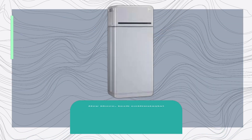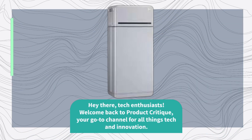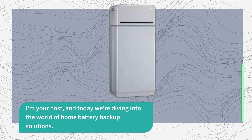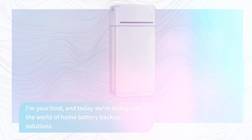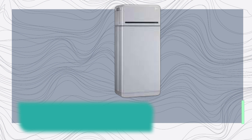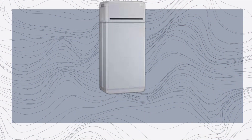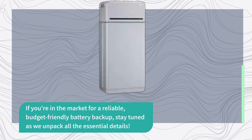Hey there, tech enthusiasts! Welcome back to Product Critique, your go-to channel for all things tech and innovation. I'm your host, and today we're diving into the world of home battery backup solutions. If you're in the market for a reliable, budget-friendly battery backup, stay tuned as we unpack all the essential details.